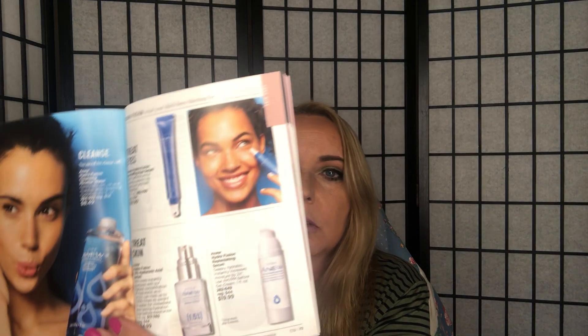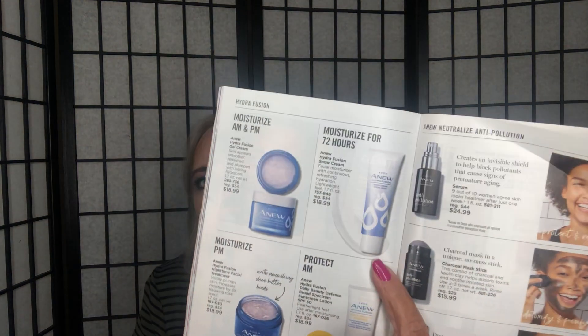The Hyaluronic Acid is $24.99, regularly $44. The De-Puffing Eye Serum is $18.99 on page 73. The Snow Cream is $18.99 — I love it. Avon sometimes keeps these prices for a while. All the new Vitamin C products are on pages 78 and 79.